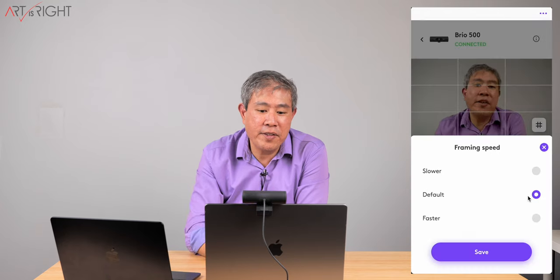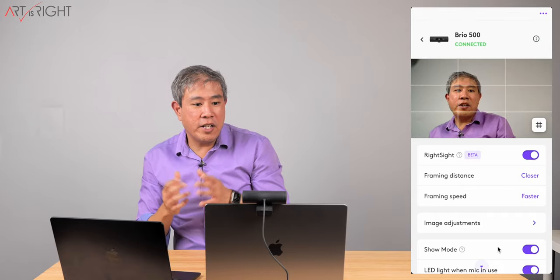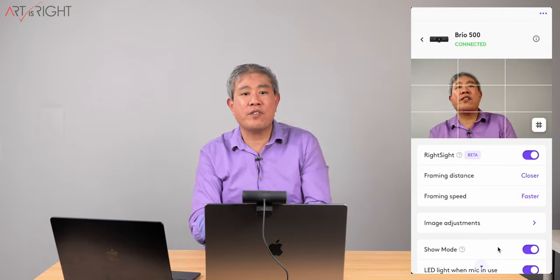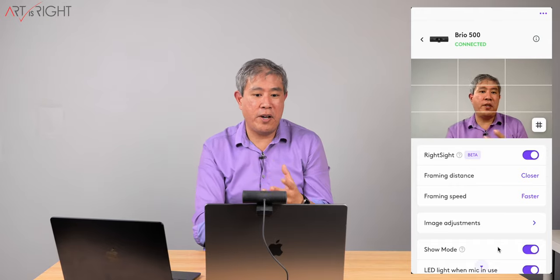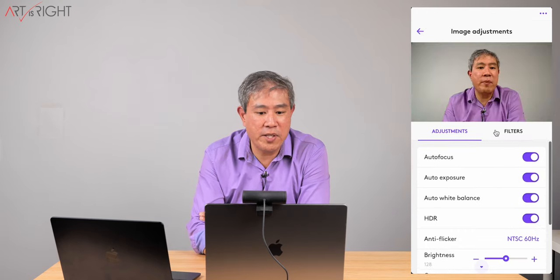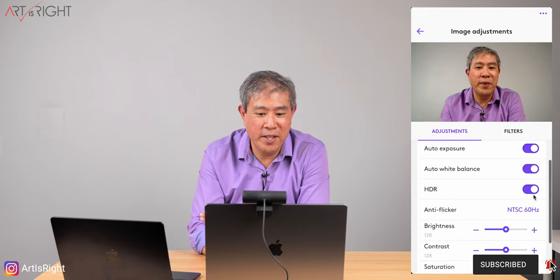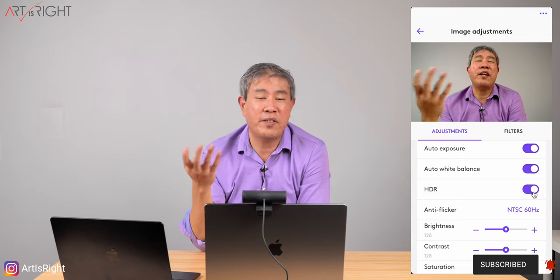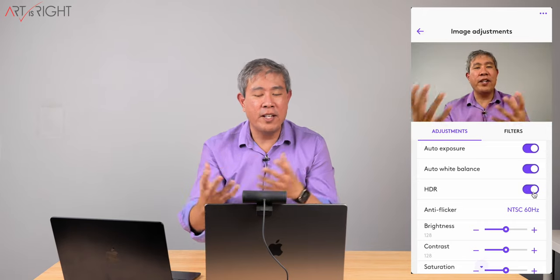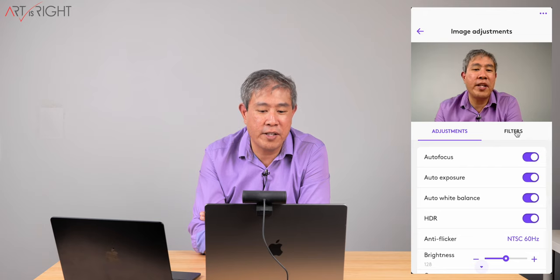You can also change the tracking speed — setting it faster lets the camera re-center you in the frame more quickly, which is great to have. You can do different image adjustments as well: autofocus, auto exposure, and you can turn off auto white balance depending on what you want. It also has HDR capability, which is enabled by default, but I can turn it off and you can see the picture looks a little different. There's also anti-flicker, and you can change brightness, contrast, or restore everything to default.